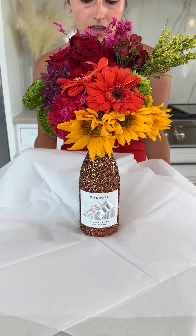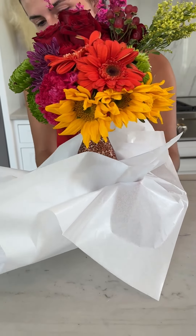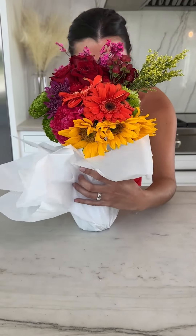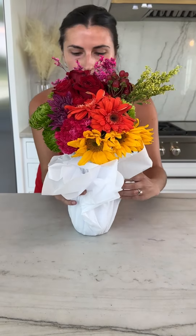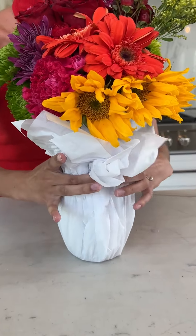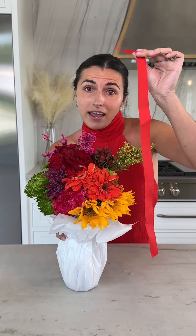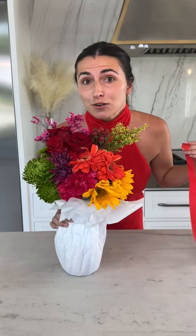You're going to go ahead and pull her straight up, then wrap her up and turn her around.